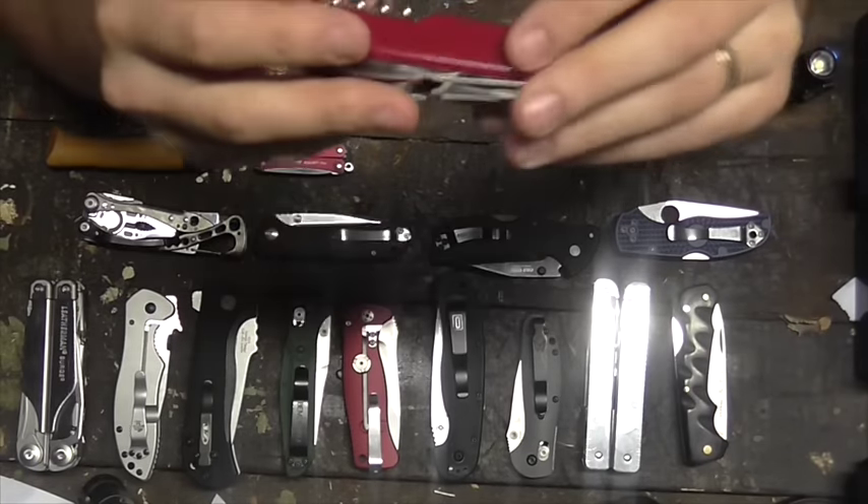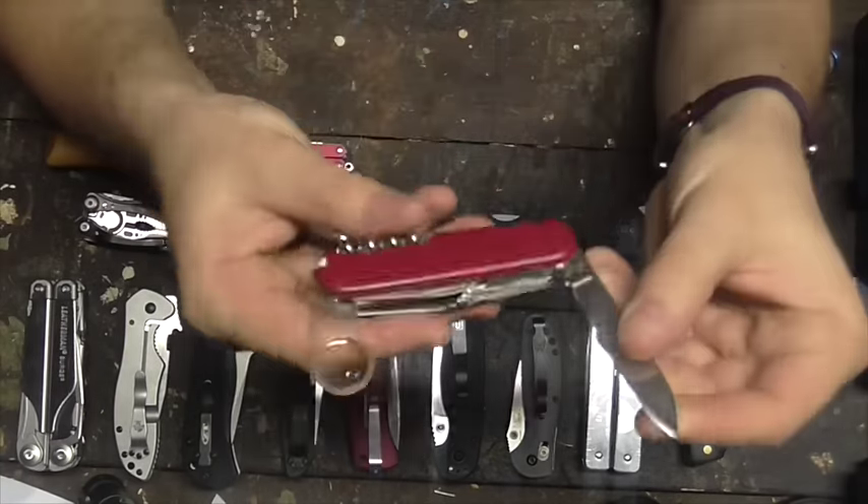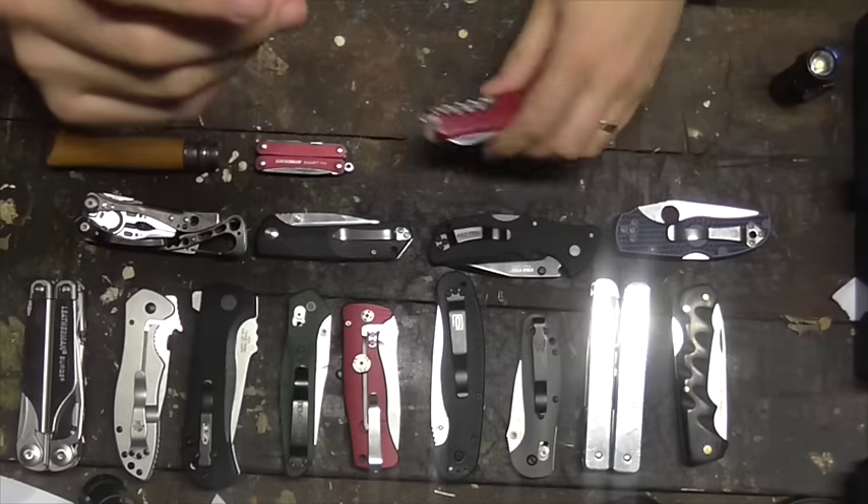My favourite Victorinox — the Explorer. I'm a sucker for the magnifying glass, I think that's a great little feature, and really good for a camping tinderbox. In fact, that's where it usually rides.